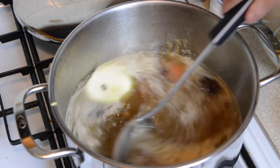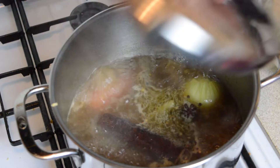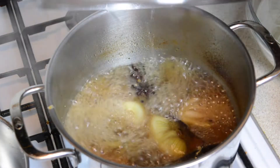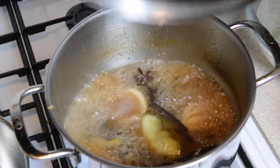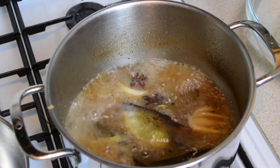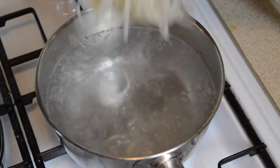Also add half a tablespoon of salt. Give everything a stir and heat on a high heat. Once the water begins to boil, cover the pot with a lid and leave to cook for about 30 minutes. Whilst the soup is boiling you can make the beef balls if you don't already have any made — I'll link to the video guide on how to make those beef balls at the end of this video.